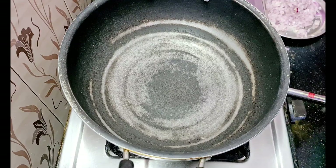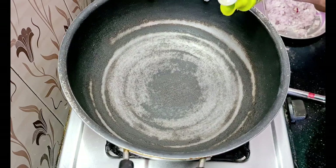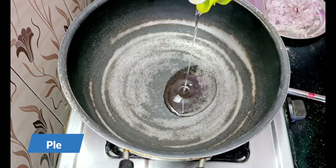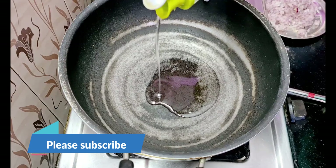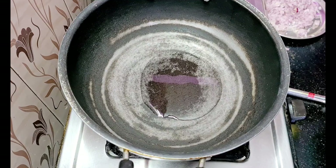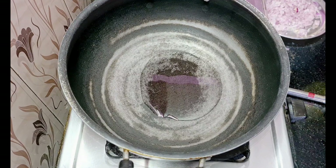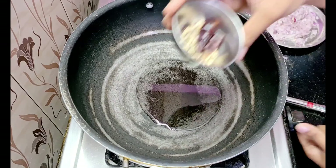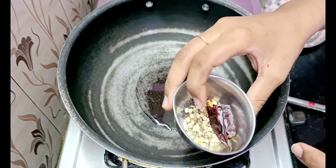Gas is not done yet. Now add 4 tbsp of oil and let the oil heat up.